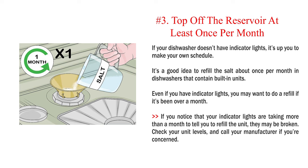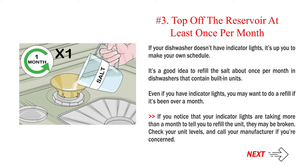Number 3: Top off the reservoir at least once per month. If your dishwasher doesn't have indicator lights, it's up to you to make your own schedule. It's a good idea to refill the salt about once per month in dishwashers that contain built-in units. Even if you have indicator lights, you may want to do a refill if it's been over a month. If you notice that your indicator lights are taking more than a month to tell you to refill the unit, they may be broken. Check your unit levels and call your manufacturer if you're concerned.